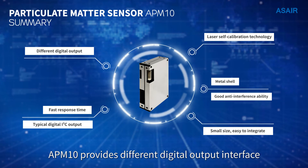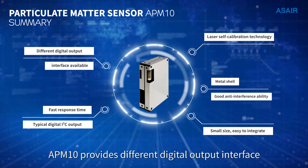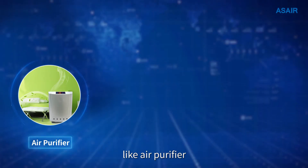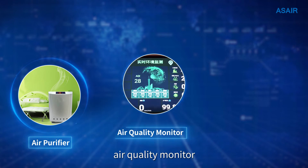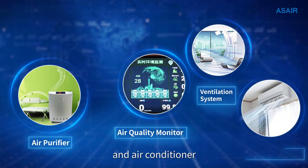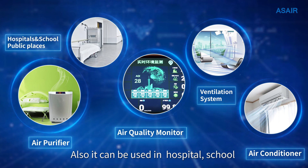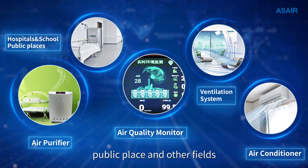APM10 provides different digital output interfaces, making it widely applicable for smart home devices such as air purifiers, air quality monitors, ventilation systems, and air conditioners. It can also be used in hospitals, schools, public places, and other fields.